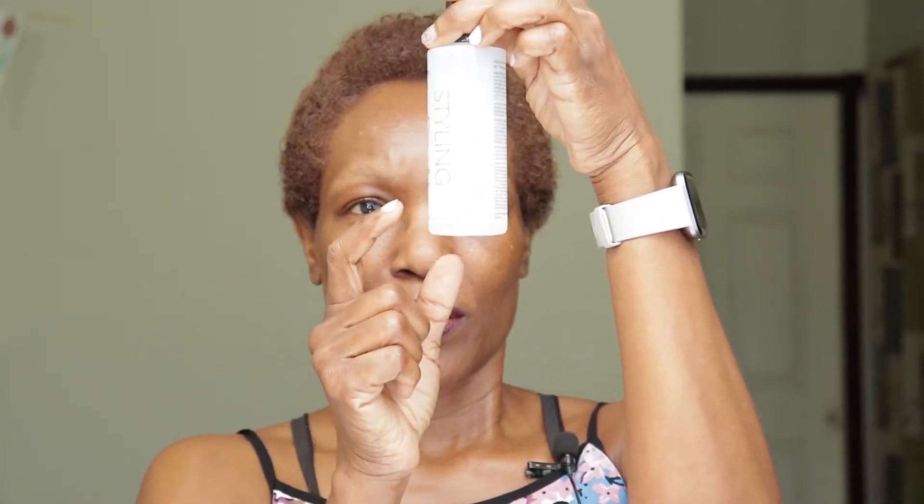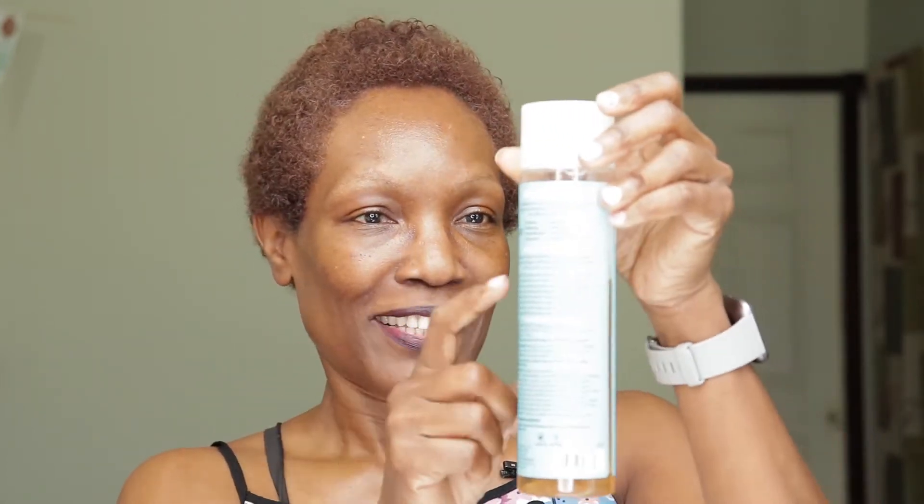Almost everything is almost done — my shampoo is right here, and this one still has a lot left. I also use my wide tooth comb. So I'm going to start now — I'm going to wet my hair, put the shampoo in, and show you my first shampoo.